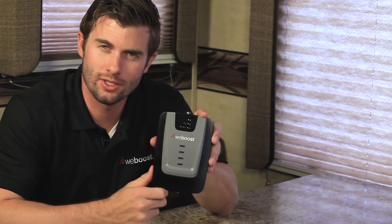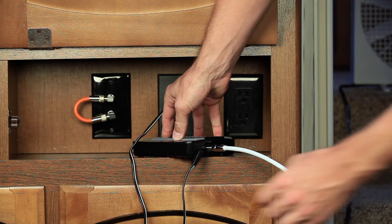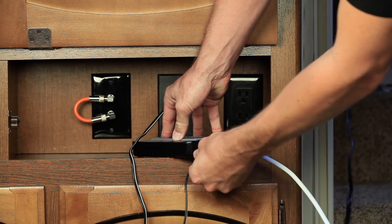There are four lights on the booster and these indicate its performance. To reset your booster, unplug the power and reconnect.